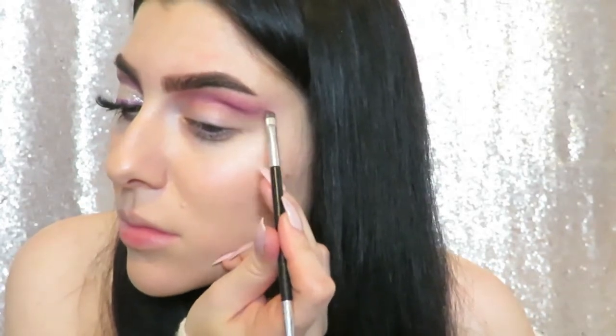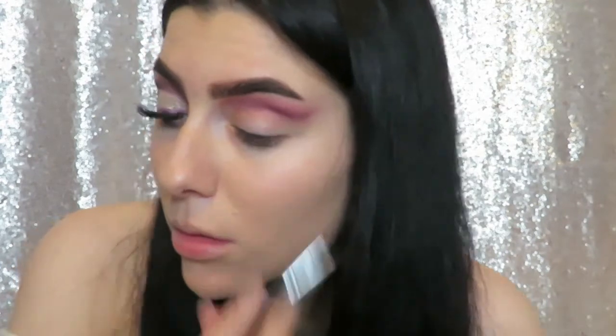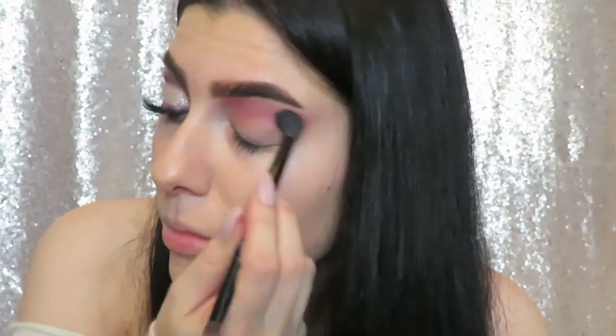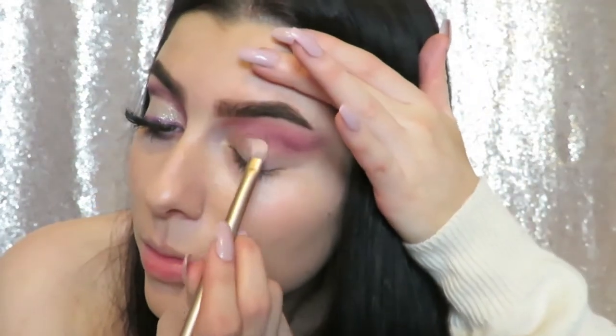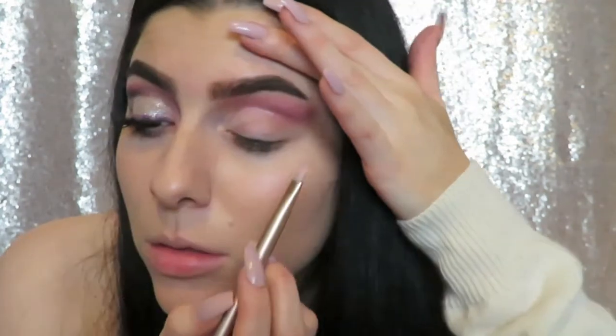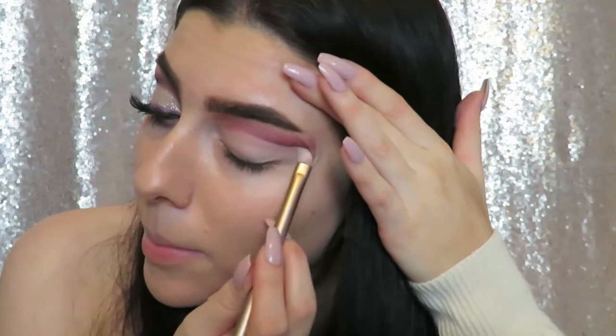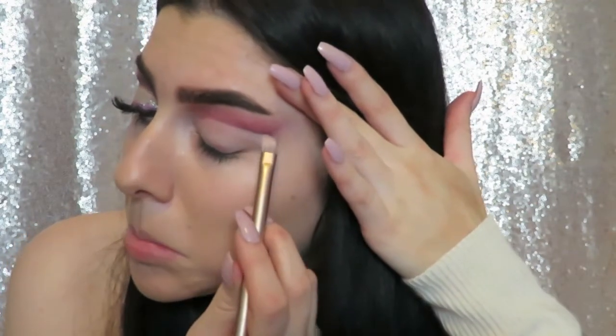I just went back in with the Delectable color from Sweet Peach and darkened that line a little more. Now we're going to clean it up and use some concealer to carve out the cut crease — I'm using my NYX concealer and just dragging it down and outwards to really carve that out.